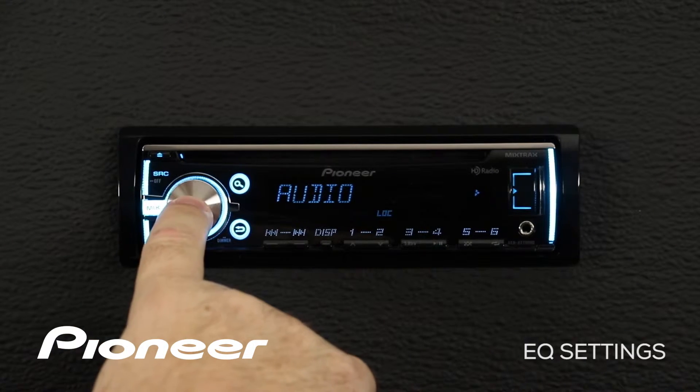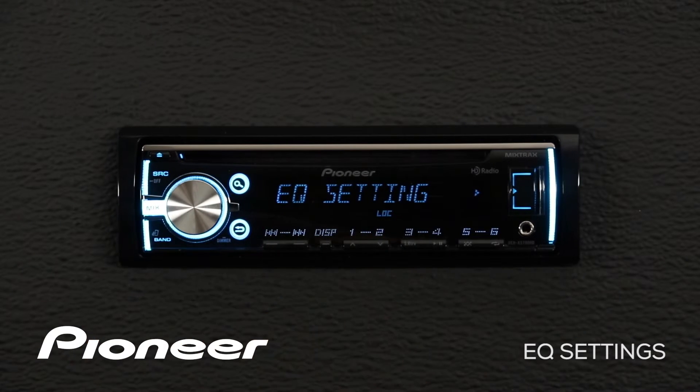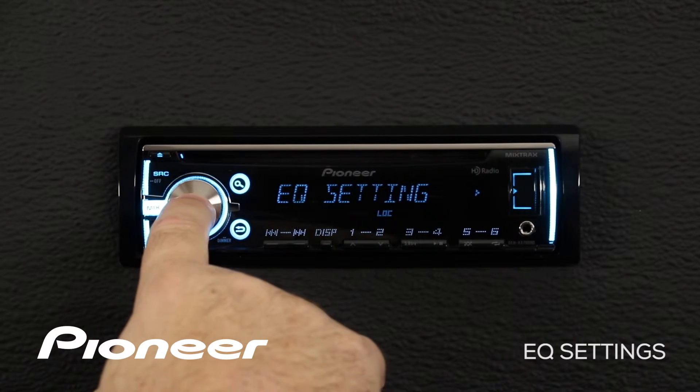Here's the audio menu — press enter. Then we're going to roll along until we find the EQ settings. Here we are with the EQ settings, and press enter.